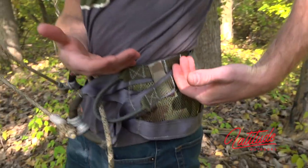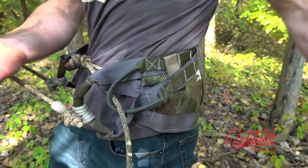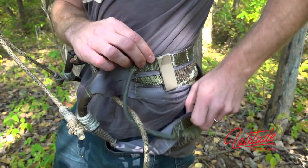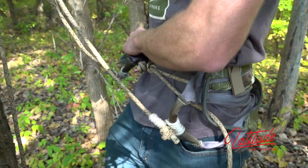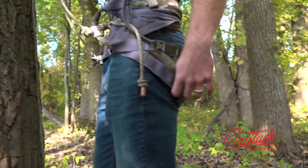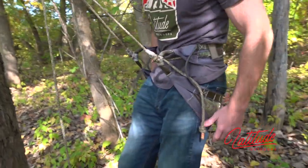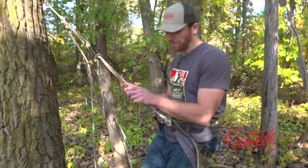Now I'm clipped into the tree, so I remove my Lyman belt and stow it in my pouch. From here I can deploy the lower panel of the saddle — going from compact mode to hanging-in-the-tree mode. It's simple: I lift and drop off the clips on each side of the saddle, then position the lower panel where I prefer based on my body type. I like it about right here when I'm in a leaning position — and now I'm ready to hunt.